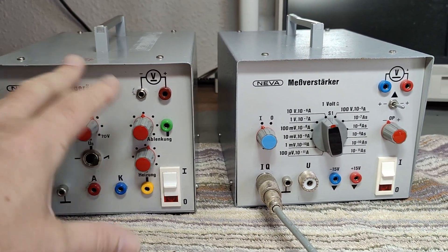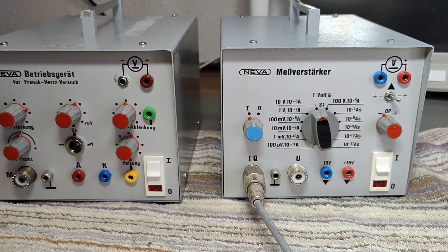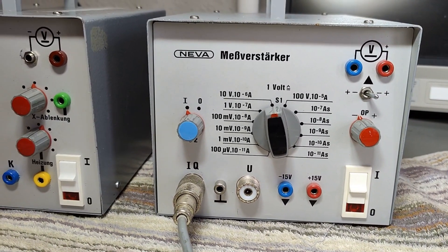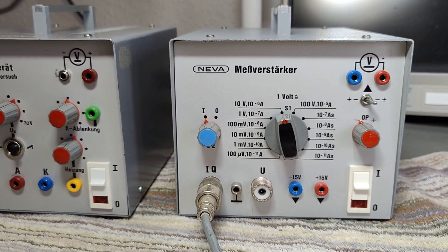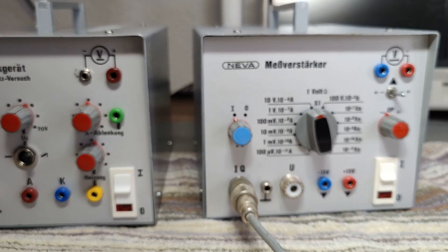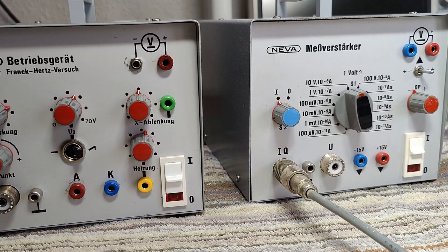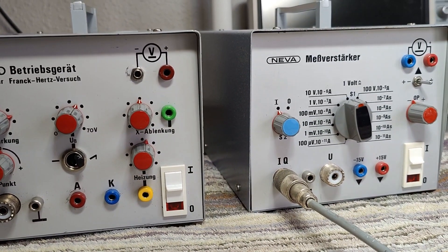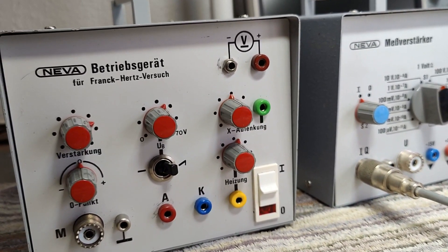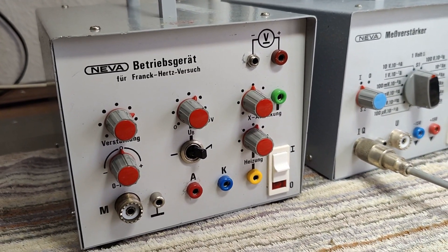Unfortunately, I don't have the tube, so I can't really experiment with these units or use them for anything. I just wanted to open them and show you the internal parts of this school lab equipment, and compare the build quality and internal parts of this German Neva brand with a Danish manufacturer called Impo. So let's dig in and open the units.